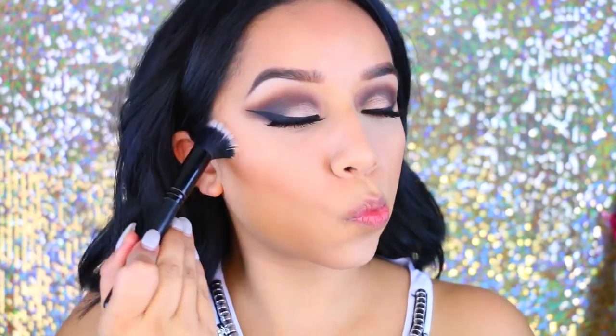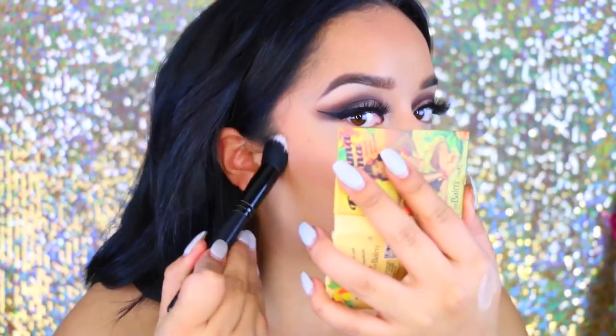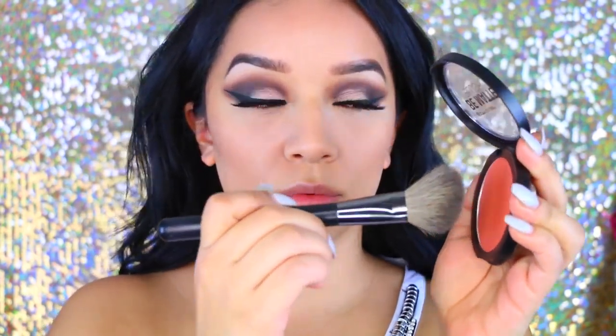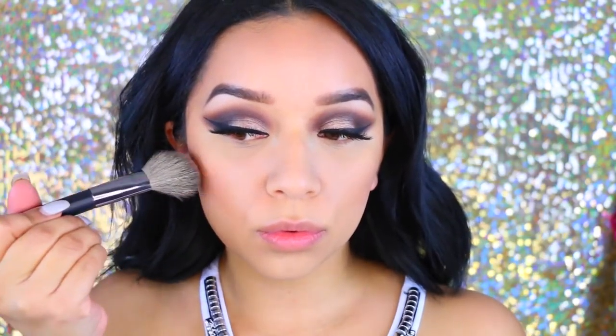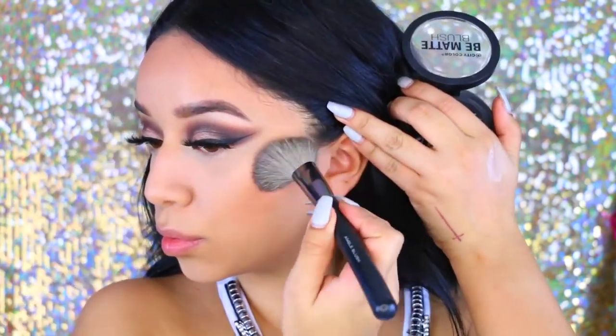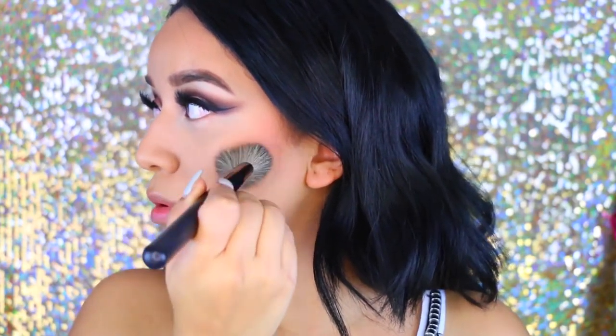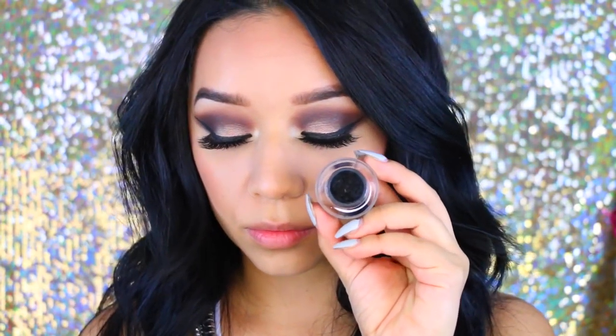Now I'm going to use the Bahama Mama bronzer as always, with my e.l.f. contouring brush — this is like my holy grail combo. I'm going to carve out my cheekbones and then blend that out so I don't have just a straight line going from my ear down to my mouth.